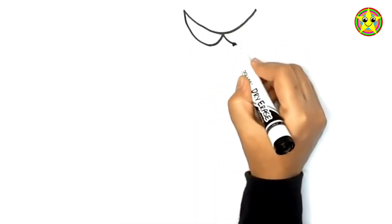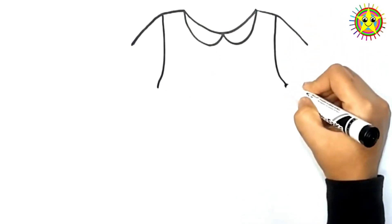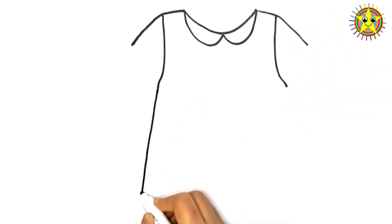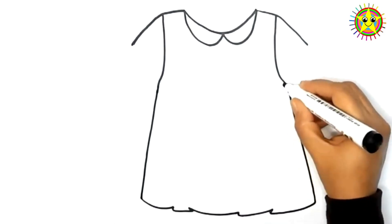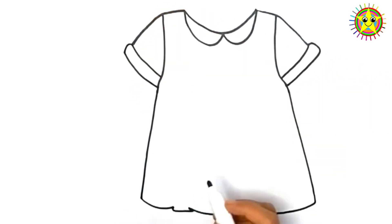Hello kids! Today we are drawing a skirt and shoes for a baby girl. Let's draw together. First, we are drawing a skirt of a baby girl. This is going to be a very beautiful skirt. Girls like it very much.